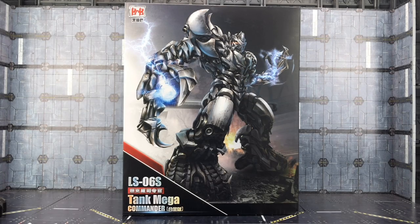Hello everybody and welcome to another knockoff review. In today's video, a little bit later than I'd intended, we're taking a look at the Black Mamba LS-06S Tank Mega Commander — or maybe Mega Tank Commander — it's their rusty battle-damaged oversized version of a Studio Series Megatron.